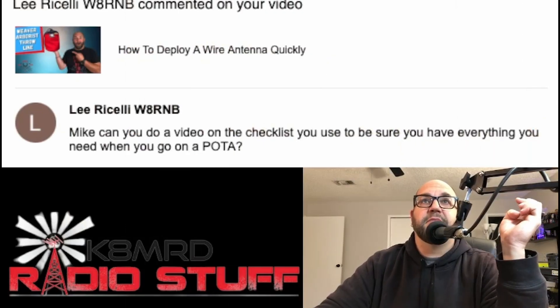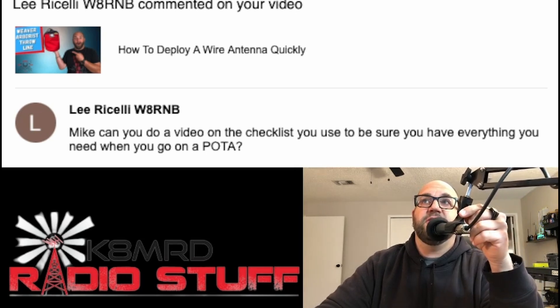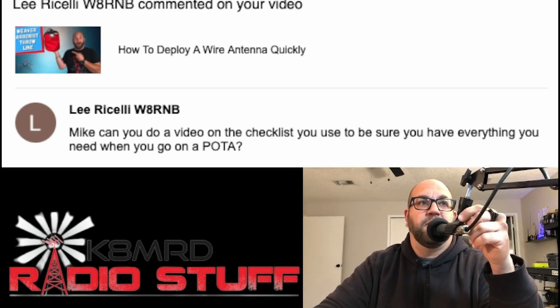Lee asks: 'Mike, can you do a video on the checklist you use to make sure you have everything you need when you go on a POTA?' Well, Lee, I would need to make a checklist first. I'm not much of a checklist person. I know there are some POTA checklists out there, but I use the notes app on my phone for video ideas, and a loadout video is on my mind.